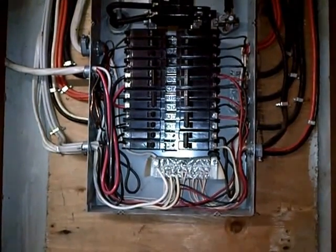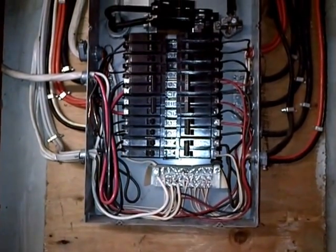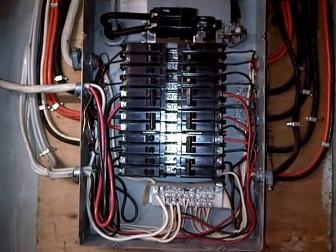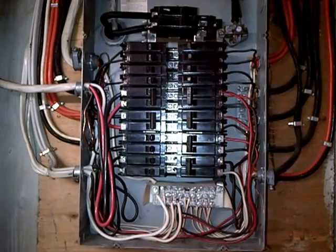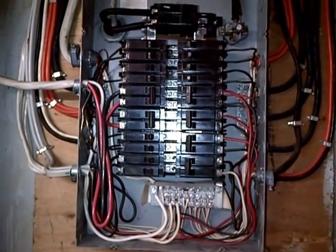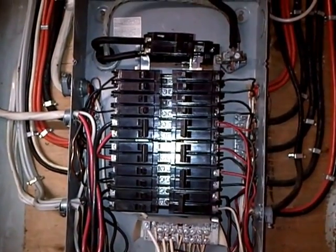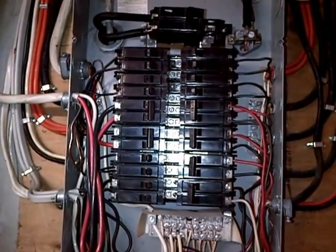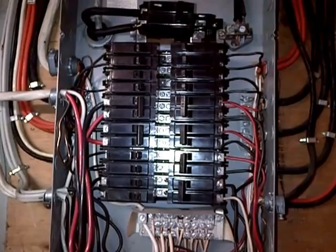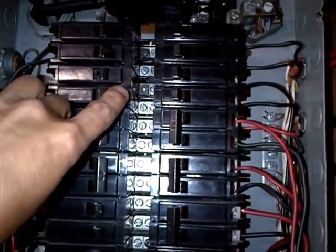Recently we were called here to troubleshoot a circuit breaker that was overloading and tripping out. It wasn't really an issue of too much draw from a vacuum, but more so the breaker deteriorating. If you look up top there, I've since removed the screw that snapped off — it overheats where the breaker bolts on to the bus bar and burns out right at that point.